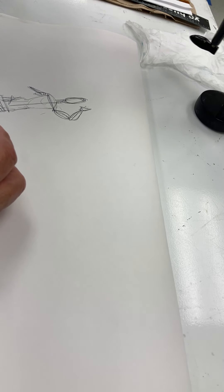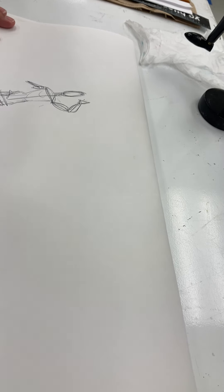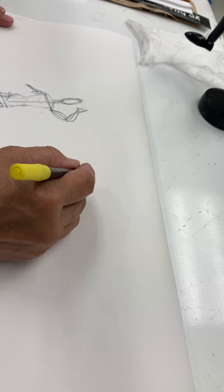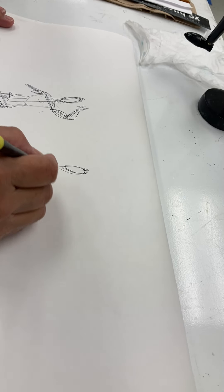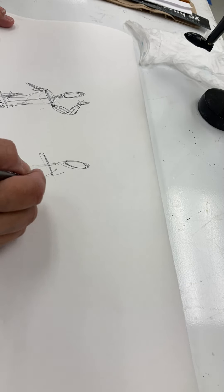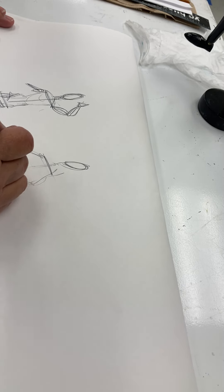I'm going to change the figure to a different position to get something different. I check the central angle — that's the first thing I do. Then I add on the head. And from there, I check for the shoulders, I check for the hips. And from there, I go ahead and I do my single sticks and double sticks for the arms and legs.